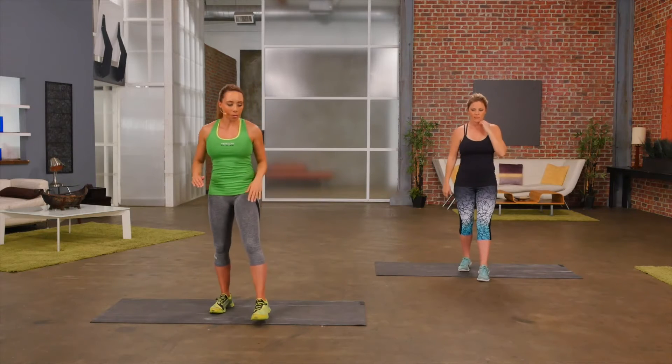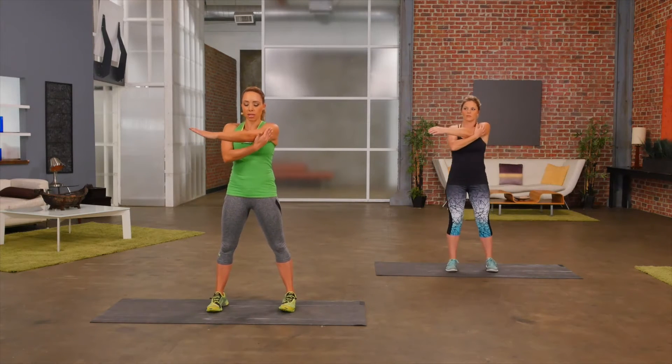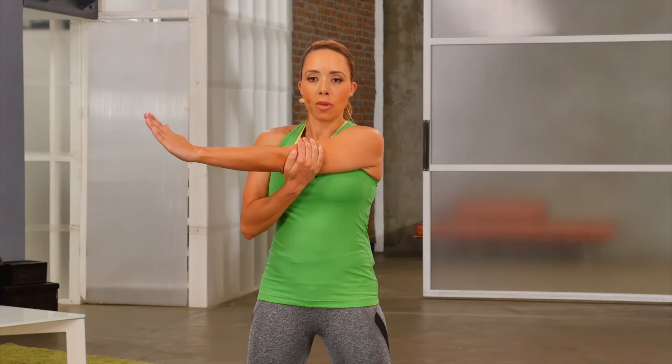So now bring your feet together. We're going to take one arm across the body to stretch out the shoulders and the back. Make sure that you hold above the elbow joint — we never want to push on our joints. So holding onto your biceps, stretching one arm across the body, and you should really feel that stretch down the back of your shoulder.